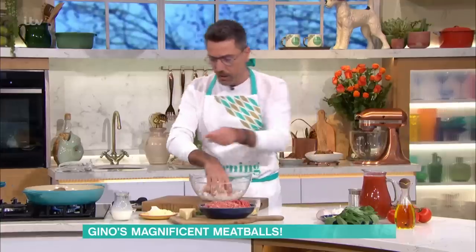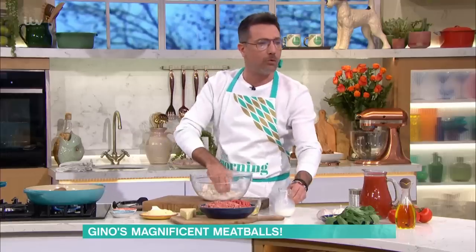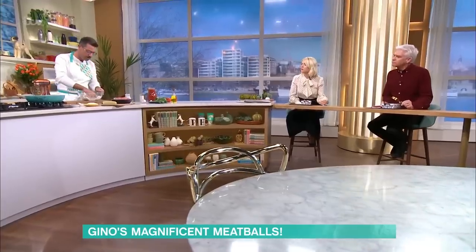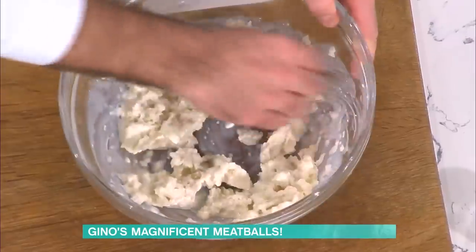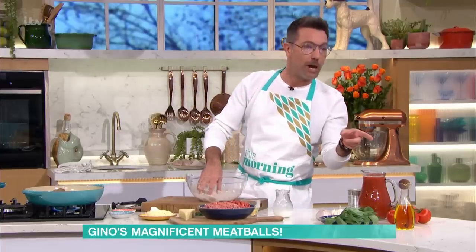Any white bread will do. Just put the milk in there — whatever milk, full fat, skimmed, whatever you have is fine. Just mix it like that. In the old days, my mom used to do this also because meat was very expensive.